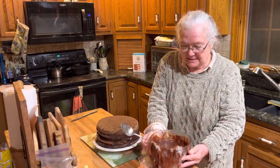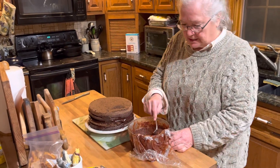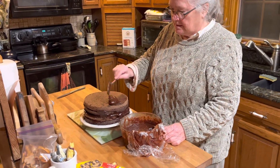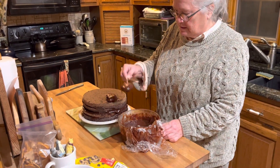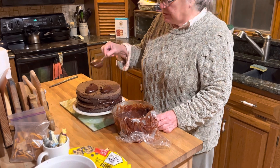The custard is set now, so we can put it on the cake. After this, you have to let the cake sit for two hours.